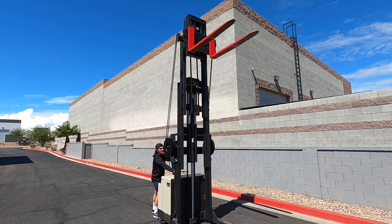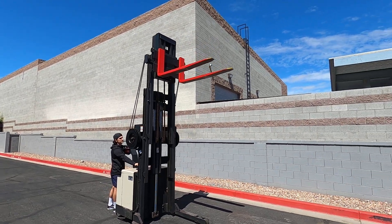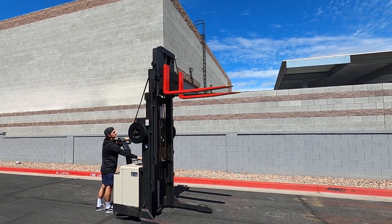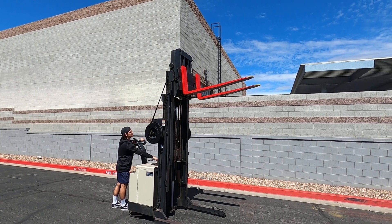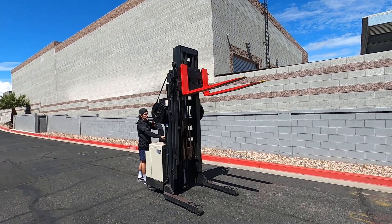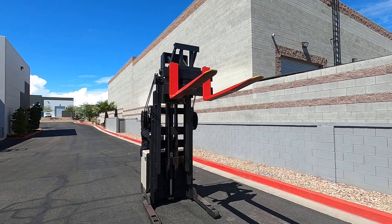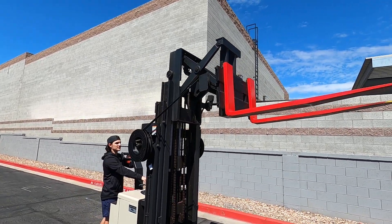Coming back down, and then we also have our tilt function, which will be the lever on the left. And then we also have our reach function, which is the most impressive and favorite function of this forklift.